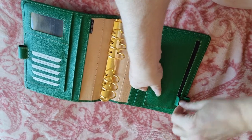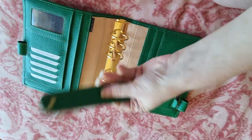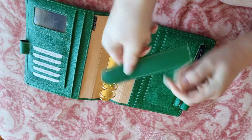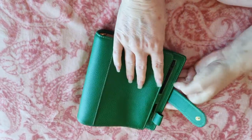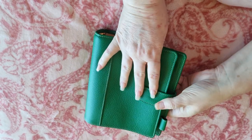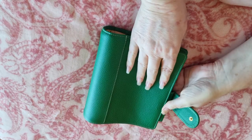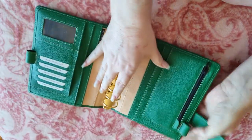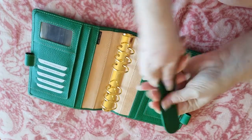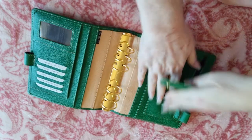I asked her to send me the strap separately, so that if I later on decided I did want the strap, I've got it. Which she's really done — that's amazing. So what I'll do is try to remember to take this out and weather it, so that it ages in a similar way to the rest of it. Because once I move into this, I really don't think I'll use anything else.